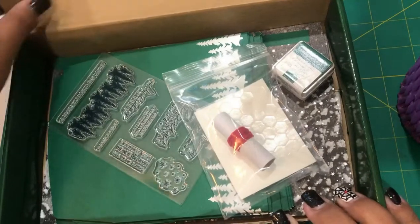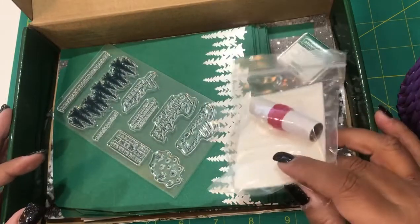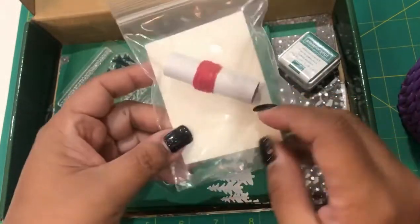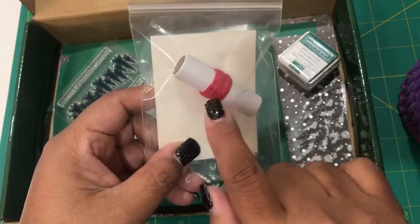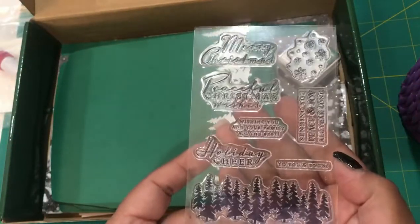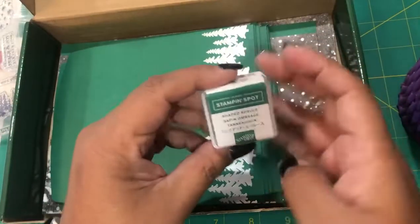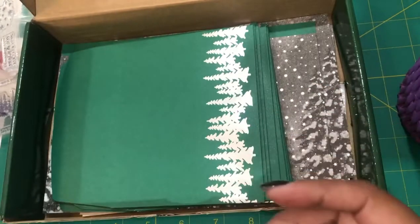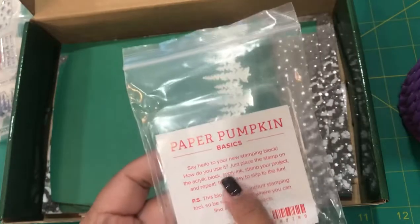The components you receive have enough supplies to make ten cards — five each of two designs. We have our adhesive dots, our adhesive, our dimensionals, some colored string, your exclusive stamp set — you'll always get one with each Paper Pumpkin — as well as your Stampin' Spot. This month's color is Shaded Spruce.